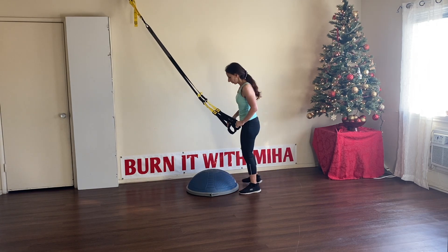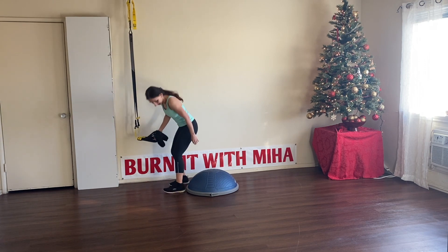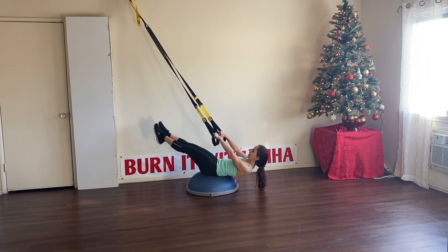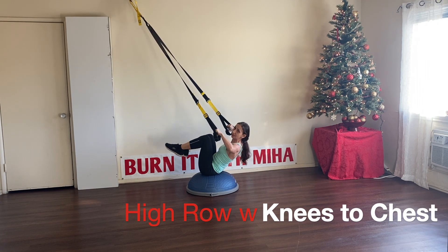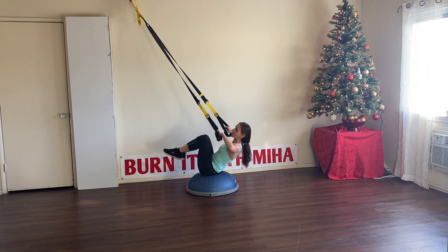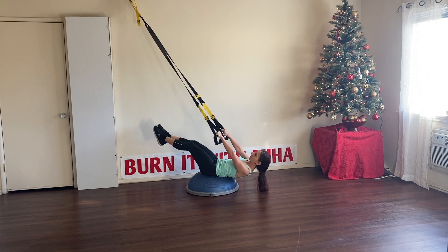We're going to sit on the BOSU ball and engage more of those abs — this is going to be really challenging. I want you to lift your feet up and straighten those legs. We're going to come with the wrist to the chest and give me a high roll. Lean back, high roll, wrist to the chest. Let's go for seven more.